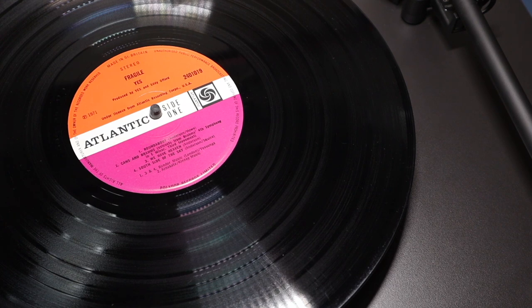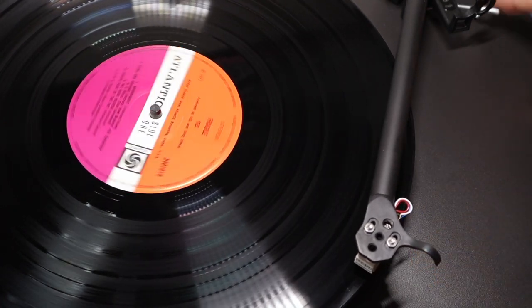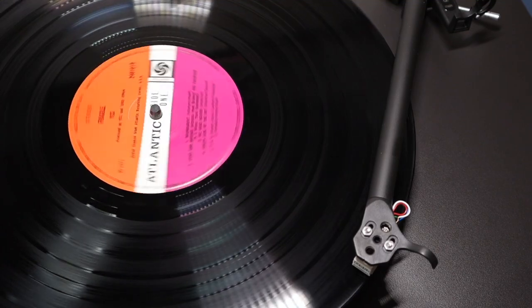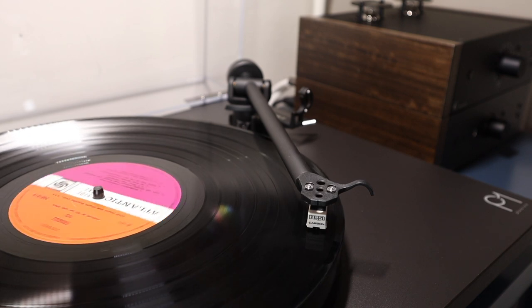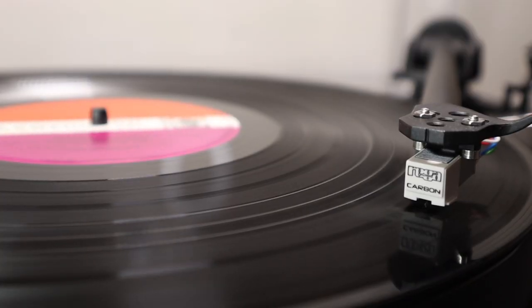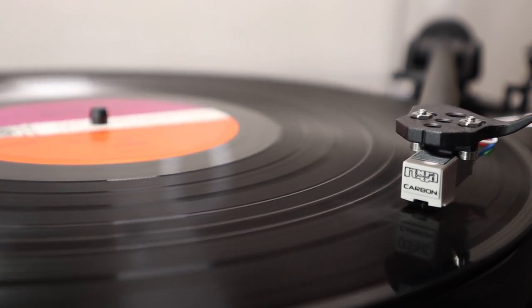To really show this character off, I next reached for a copy of Yes, Fragile. When it came to the track Mood for a Day, I was treated to one of the best renditions of this track's churning bass-heavy opening section and its multiple time signature changes that I've ever heard on an affordable turntable. Tonally, overall, the Planar 1 is pretty neutral. It doesn't overly emphasise any particular part of the frequency range, resulting in a sound that's neither too bright nor too warm. As a listener, I've always preferred a balanced sound, as I feel it gives an overall presentation that's probably closer to how the artist and producer intended.